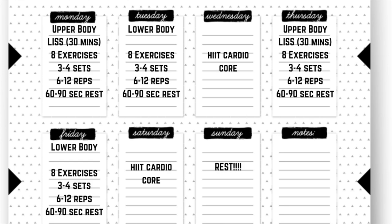Thursday, you go back to your upper body workout with some low-impact steady-state cardio again. Friday is your lower body day. Saturday is another HIIT and core workout, but if you're really sore from the week, that could also just be a long walk or some zone two cardio. Sunday would be a complete rest day. If you're only doing three days of strength, you can do an upper body workout, a lower body workout, and a full body strength workout combining four upper and four lower body exercises, then just add an extra rest day.